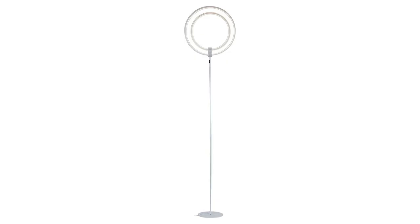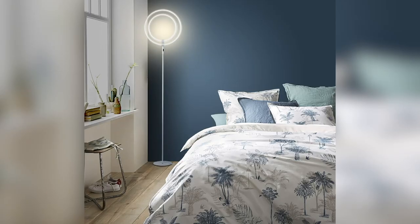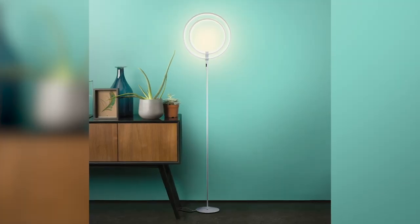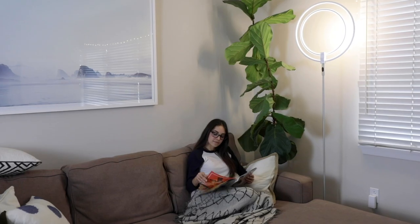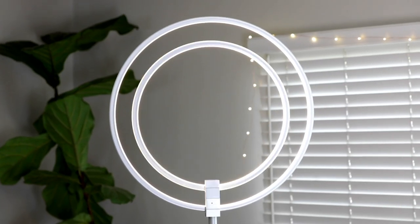Meet the Eclipse LED Floor Lamp from BrightTech. It's a super bright and dimmable modern light, perfect for a living room or office space. This sleek and contemporary floor lamp can match any decor, and the movable head makes lighting easy.